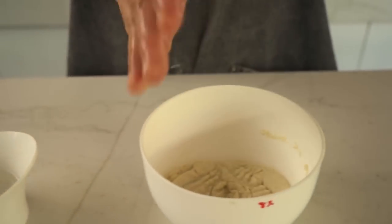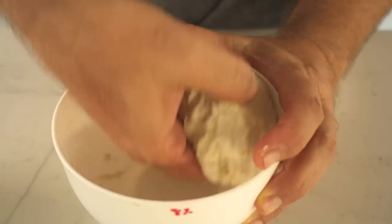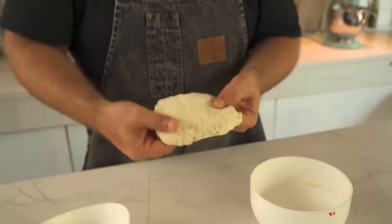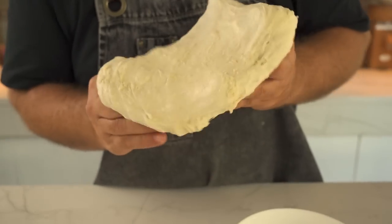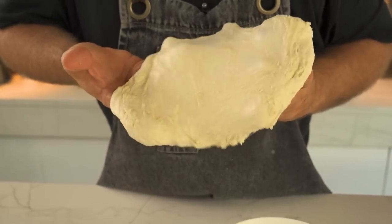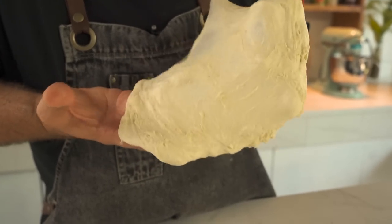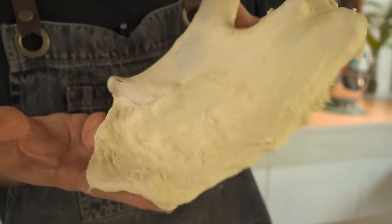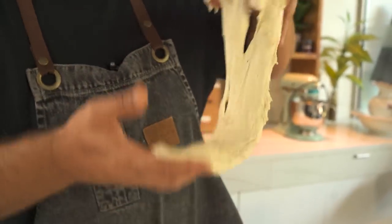Let's go with the 8% gluten dough. With wet hands, here I go again. It feels totally different — it's not as sticky as the first one. Check this gluten membrane — wow, incredible! Really translucent and quite big. Here I can feel the magic. Good job.